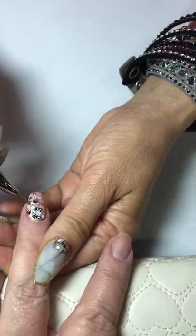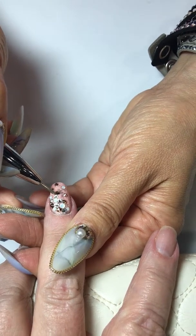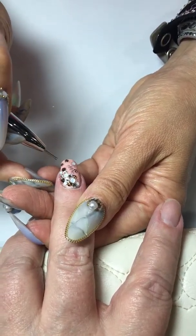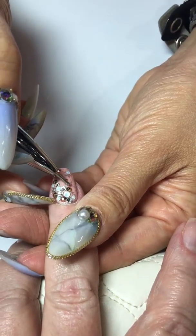So Yuriko, I'm just going to go over what you've done: you've put a base coat — Luxio base coat first — and we did not cure it, and that's why she can move the crystals around so easily, because they're sliding on the base coat.